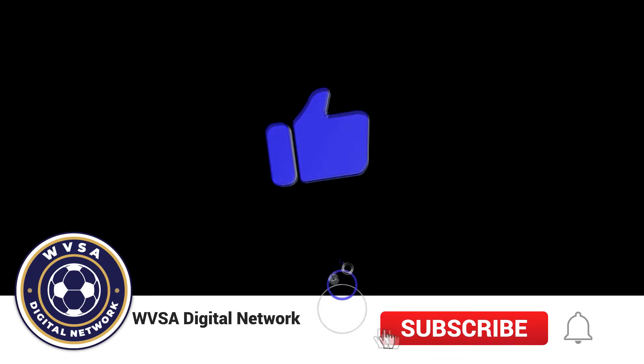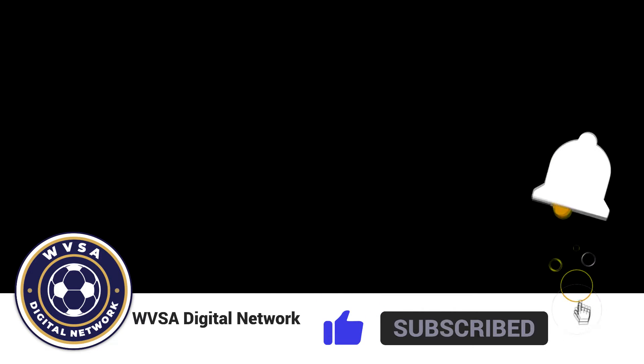Here's a Beyond the Pitch podcast quick hit from the WVSA Digital Network.